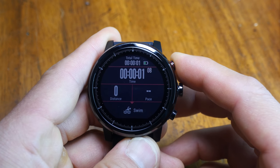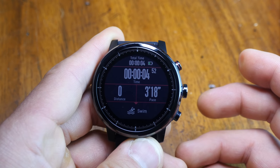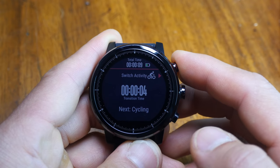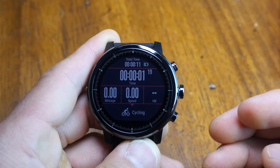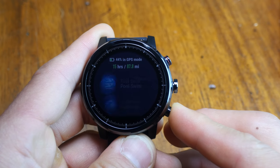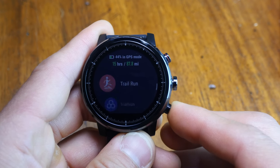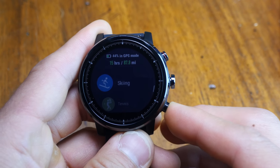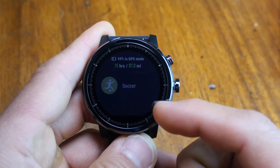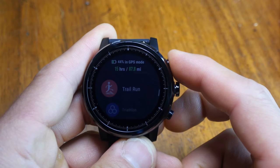It does have a triathlon profile which is basic but gets the job done — you hold down the upper button to initiate the transition and short press it again to move on. Although it comes with what could be viewed as a smaller list of activity profiles, there's clear thinking in how each is set up. Like others have said, it is a bit of a bummer that it doesn't come with more gym-based profiles, so for weight training you'll have to choose a different profile like elliptical.